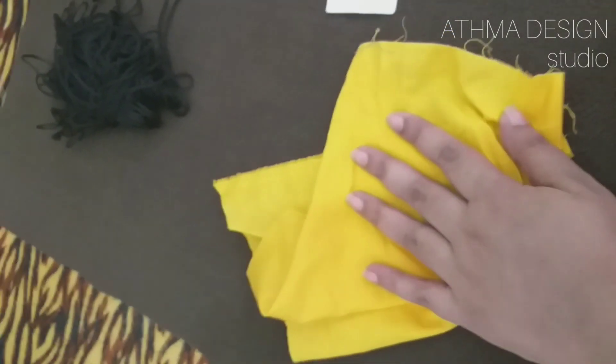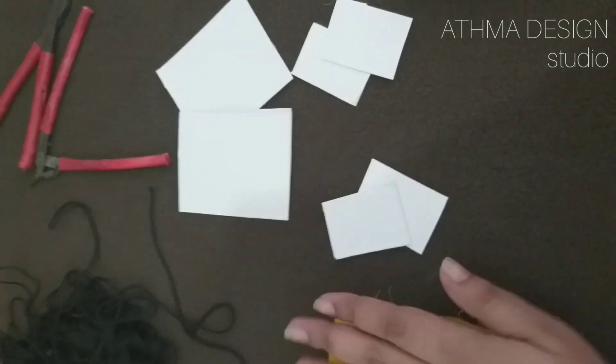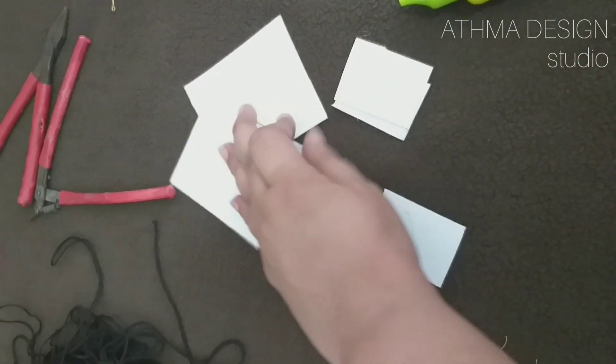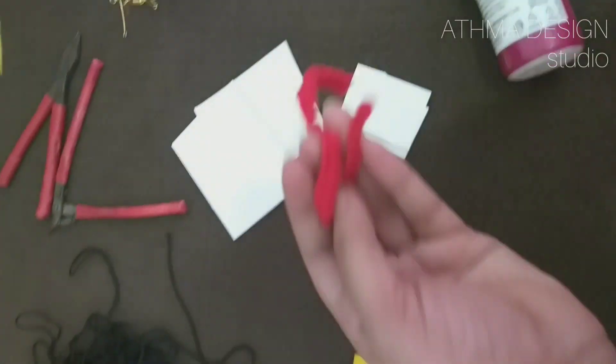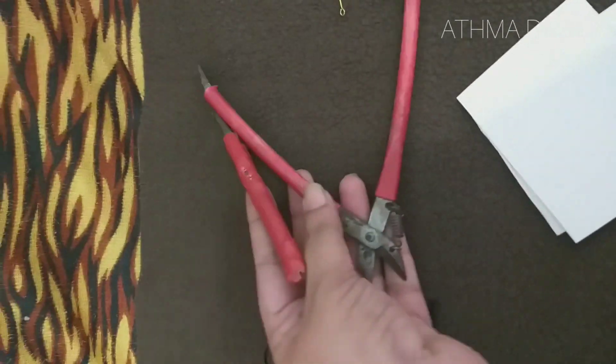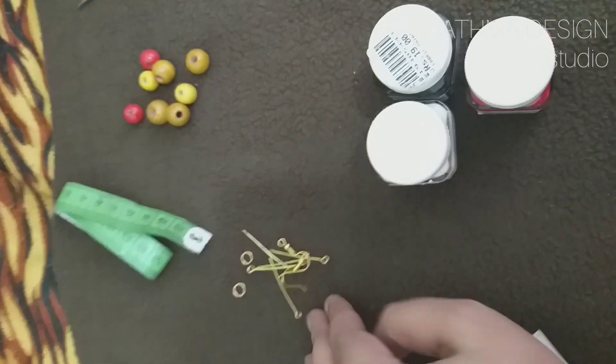We are going to make a small piece — a cardboard piece. The cardboard piece is the same size, and we are going to use dozen different colors. We will use fabric, hooks, hooks and beads.